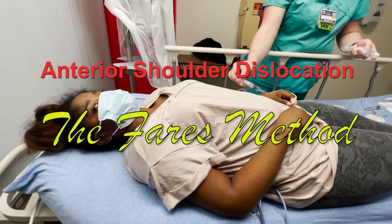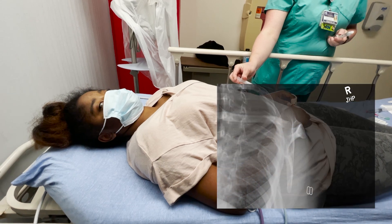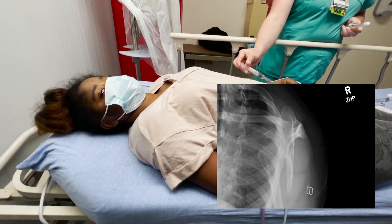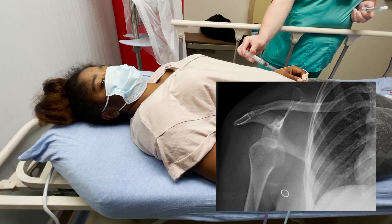Today, you had an episode of passing out, and after that you noticed your shoulder was hurting. We found on the x-ray that it looks like it was dislocated — no apparent fractures.